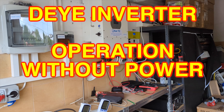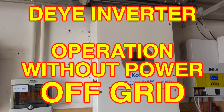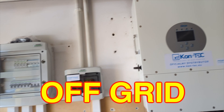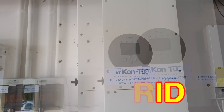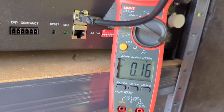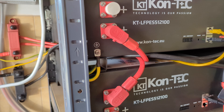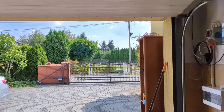Today I have an unusual task. I want to test the maximum load that this inverter can withstand on a single phase while operating in off-grid mode. I will disconnect the inverter's power supply with a circuit breaker. Additionally, I've installed an ammeter to observe the current flowing from the energy storage, as the inverter will also be drawing energy from the photovoltaic modules.